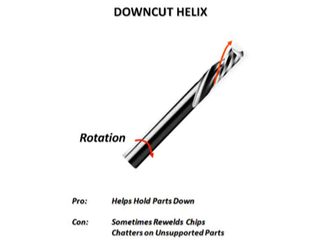A downcut helix is designed to push chips from the shank of the tool towards the tip. This helps hold smaller parts down on the table and prevent part movement. When cutting plastic, chip re-welding can occur if there is no groove in the spoil board. The groove gives the chips a place to fall into and expand, preventing them from being re-cut by the tool. When cutting wood, a downcut spiral compresses the top edge of the material, which results in a smooth, fuzz-free edge.